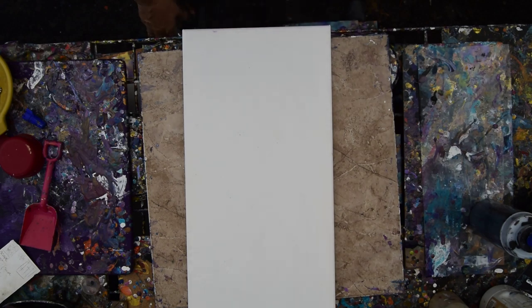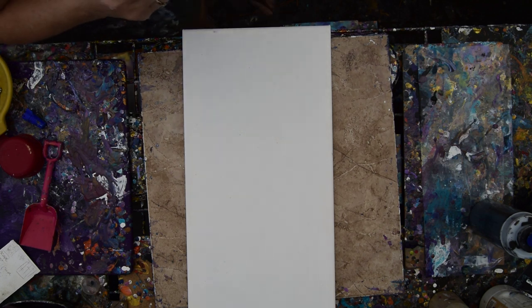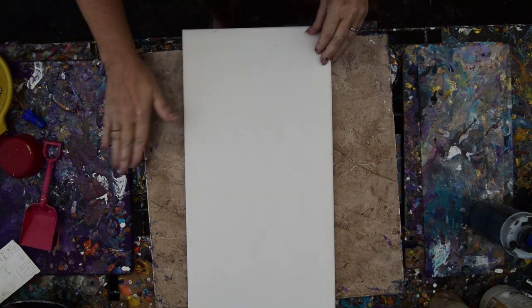Hello again, it's Priscilla Batsell in Spring Hill, Florida at Expressionist Art Studio Gallery in the backyard, and everything is wetter than water, if that makes any sense. Standing in puddles and the sun comes out and it's like a sauna bath.